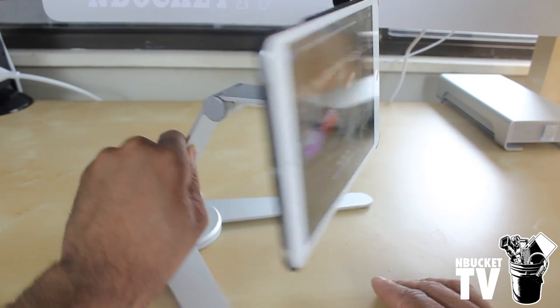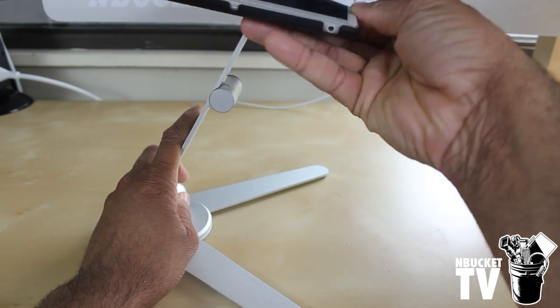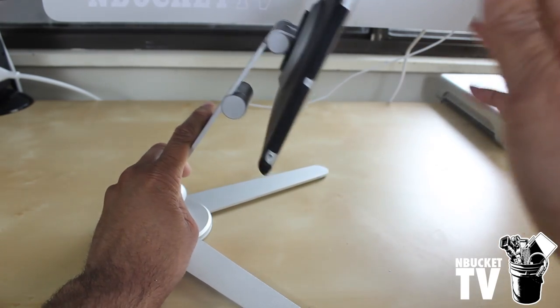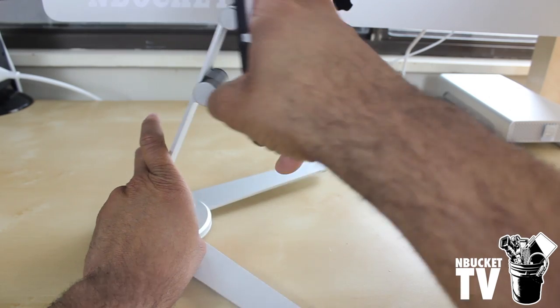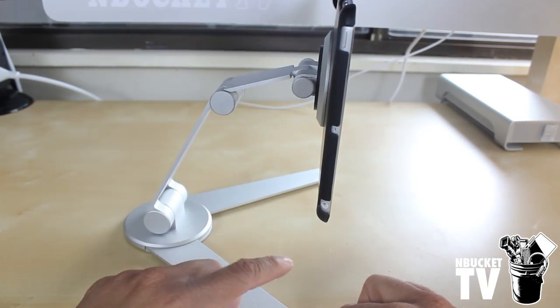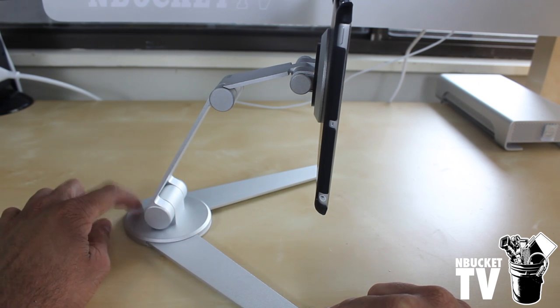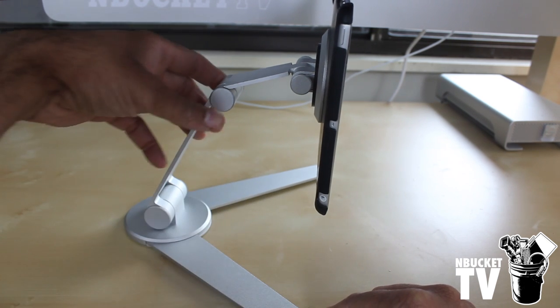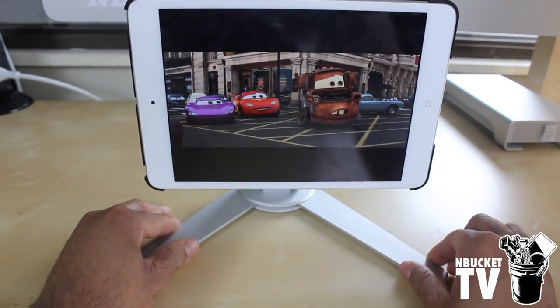When you turn it to the side you can see all the movements this stand has — you can move it in any configuration you'd like. I also thought of a cool idea: you could drill holes in the stand, maybe one here, one here, and one in the base, and then mount it in reverse under your cabinet. I might try that one out myself, but that's pretty cool.